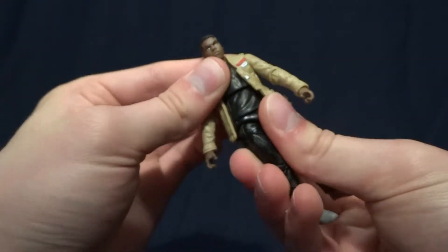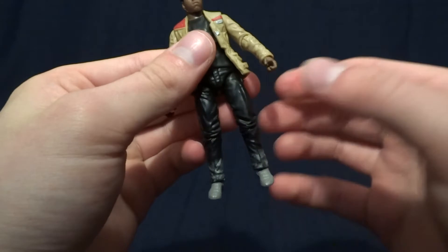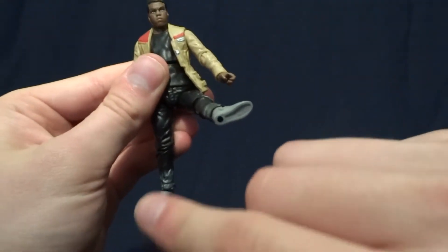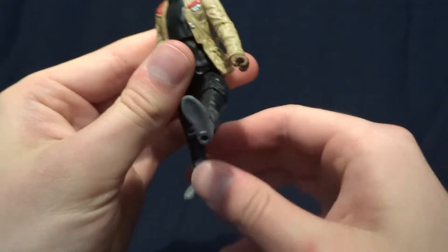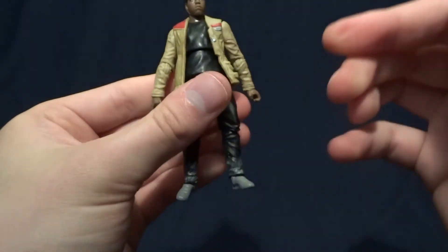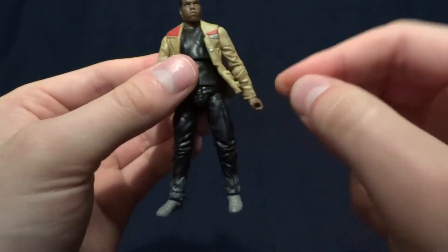In the torso he's got a swivel and then there's no articulation at the waist. He has ball hinged hips and I absolutely hate when they do this on figures. It gives them a pretty nice range of motion, but it makes the leg kick out to the side when you pull it forward, and then you have to rotate the knee around — it just looks weird. I've never liked this unless they do the thigh swivel. But as it is now I don't like it. It's not the worst, it definitely works, but I just don't like that type of joint for hip joints.